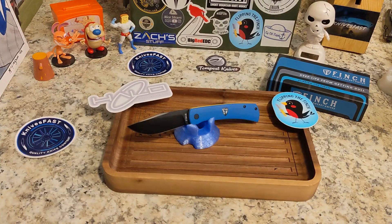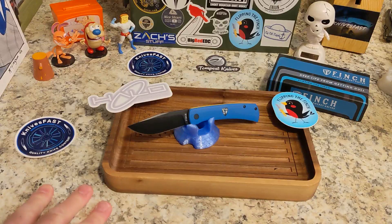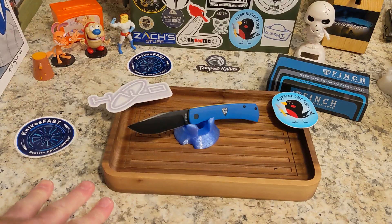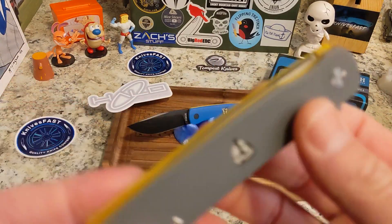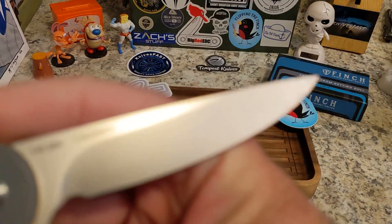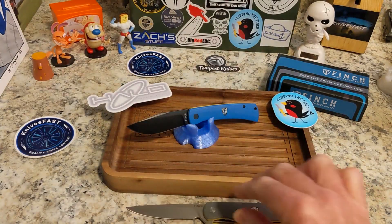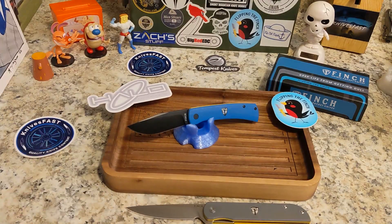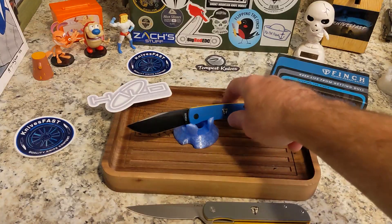I've got the Cimarron out here as well, also in 14C28N — this is a great outdoors knife. We'll definitely use that as a comparison.